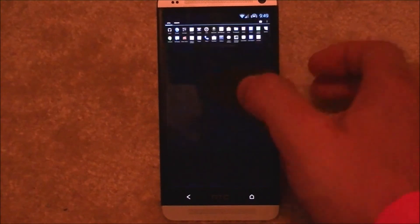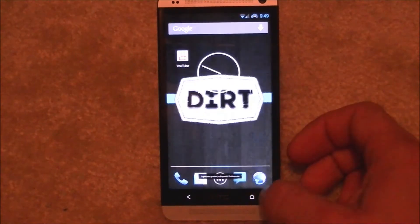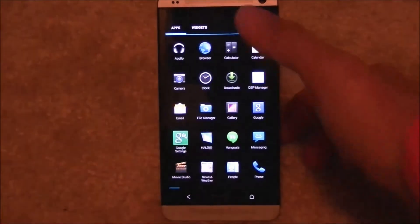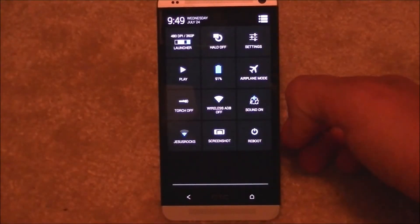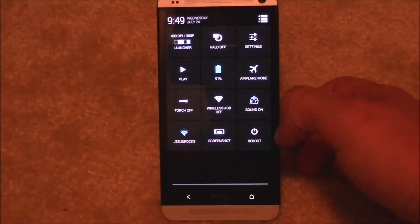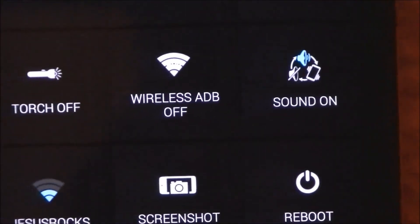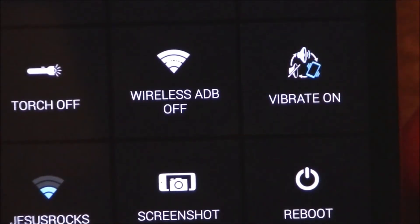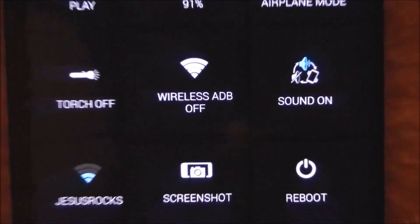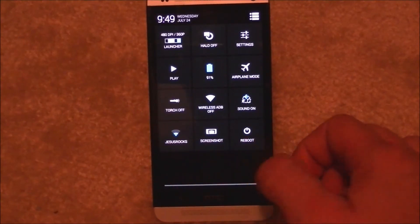You can go from an extremely large icon ratio all the way back to normal — anywhere in between, and it'll snap to the closest default. Going back into quick settings: airplane mode, battery display, you can turn your flashlight on and off right there. Wireless and sound controls are here too — every time you hit the sound button it cycles through modes, which I thought was pretty cool. You've also got WiFi, screenshot, and reboot options.